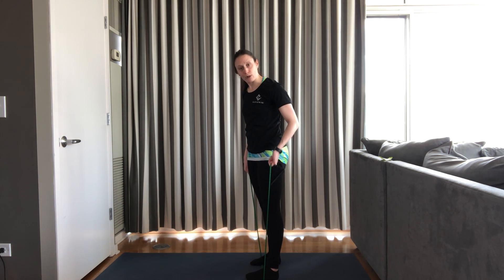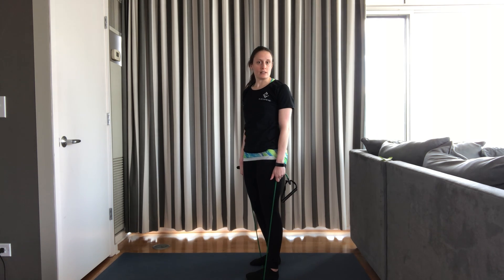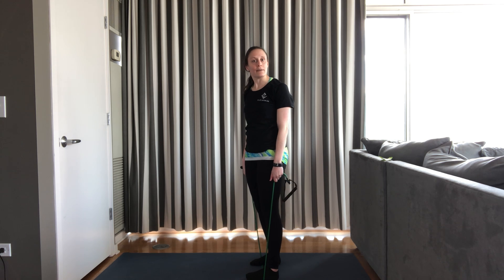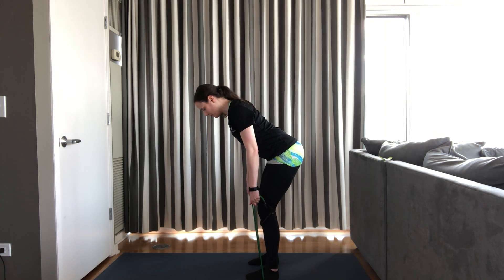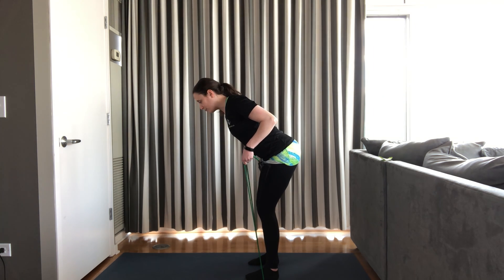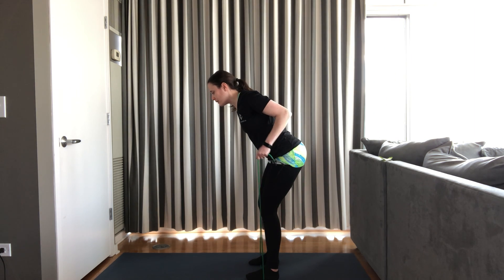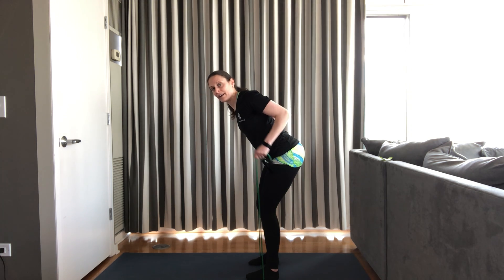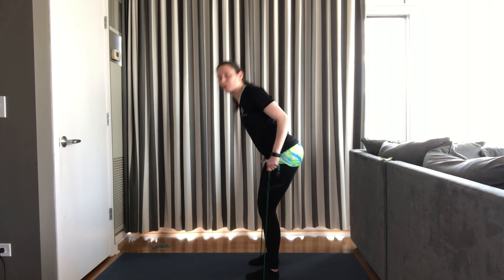Similar to that bent over row, I'm grabbing the actual band versus the handle to give a little bit more tension and resistance. If that's too much, feel free to grab the handles instead. Second set. Here we go. Flat back, stomach in. Elbows bend into your starting shape. 12 reps. 12, 11, 10, 9, 6, 5, 4, 3, 2. Last one. And rest. Nice job.